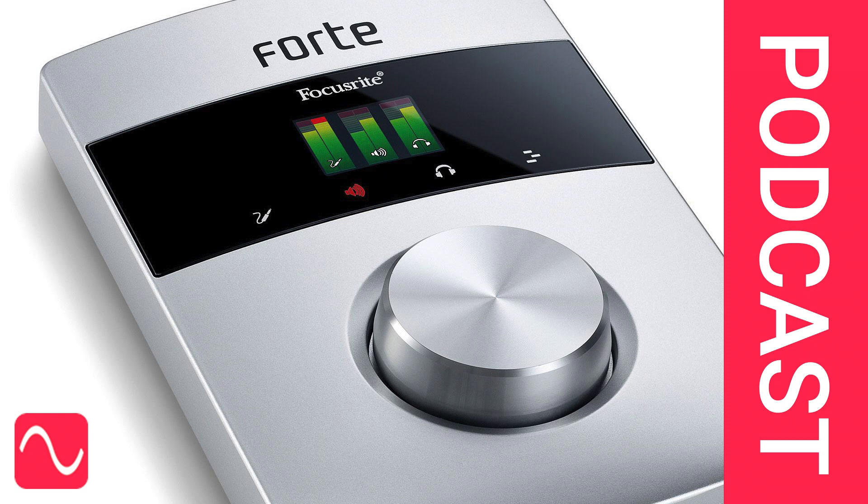There is a useful guide to this problem at Royer Labs' website. It says clearly: 'Royer ribbon microphones are not usually affected by the presence of phantom power.' However, they go on to give good reasons why you should take care. In practice, if microphones are properly designed, then there should be no difficulty with phantom power.